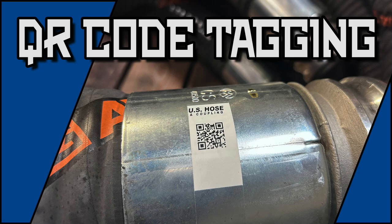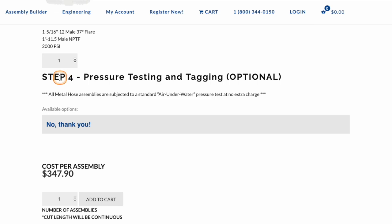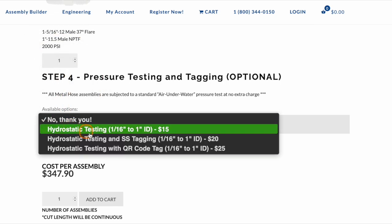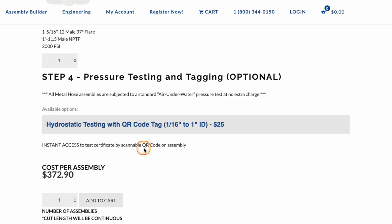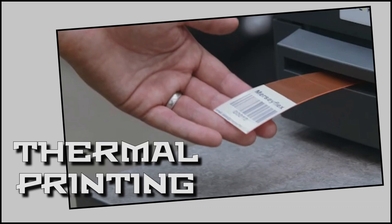This service is now available to you as an optional add-on with pressure testing, and can be easily added to your custom assembly from our online assembly builder tool. The convenience cannot be understated, but these tags are so much more.